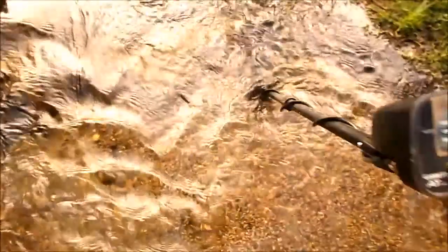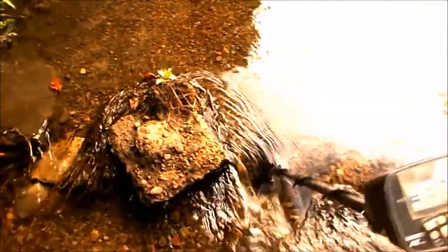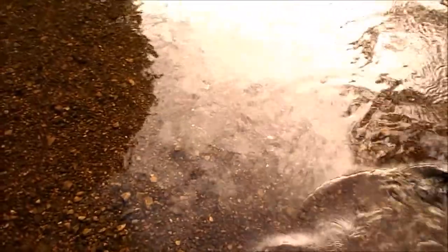Behind these rocks there might be stuff down in there — nothing really screams out too much. I've got 12-inch boots, I'll be careful where I step. I feel like getting my feet wet. The further I get away from the bridge, the less coins I find, which I guess makes sense. I did find a lot of older pennies last time I was here — like from the 60s — so I'm hoping there's some silver still in here.